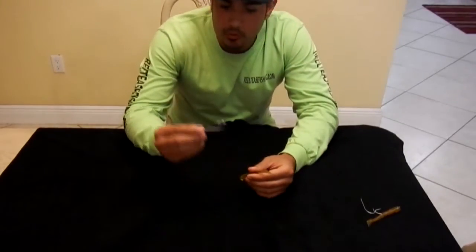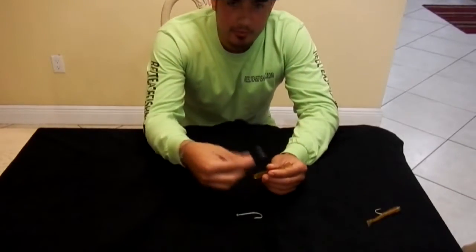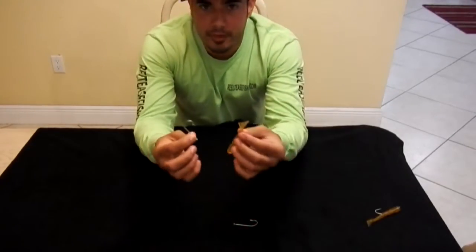What I like to do is take a size 6 hook. If the fish are a little smaller I'll go down to a 5, maybe a 4, but on this 4-inch shrimp what I like to do is start from the tail.